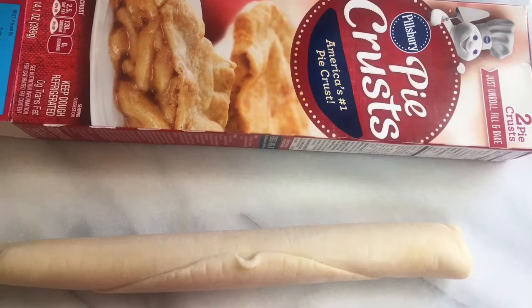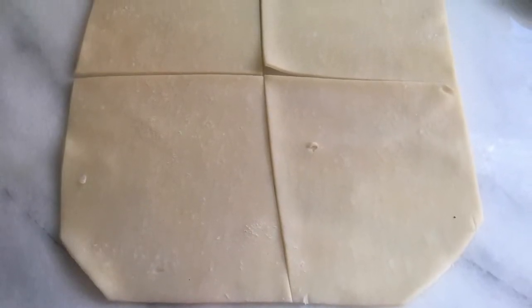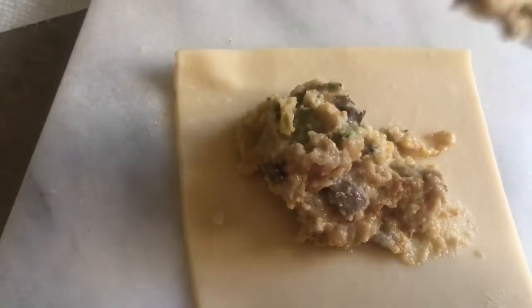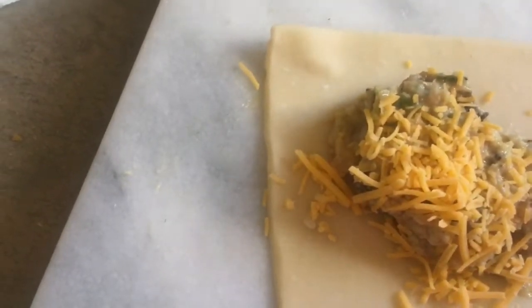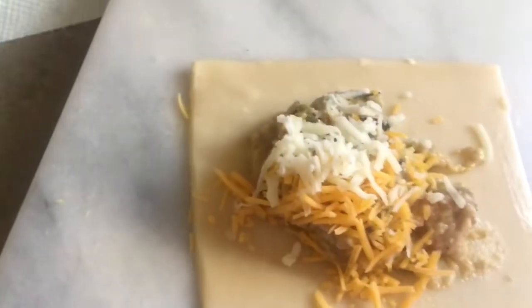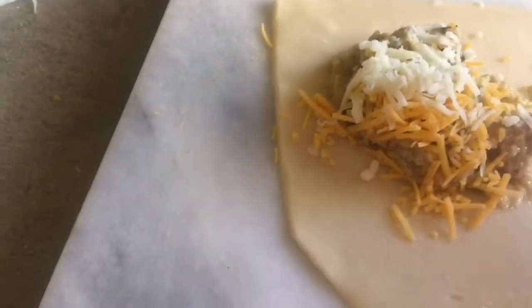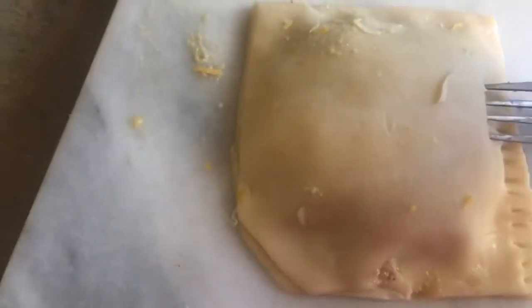This is the pie crust we got. Beat up an egg — you're going to use a brush to cover the top of the dough with it. The pie crust comes out like this, and I cut it into four pieces because you need a piece for the top. I added more cheese — two types: mozzarella and cheddar. Put a little egg wash around the edges to seal it, just like when you're making patties. Cover the filling and then seal the edges, making sure to use a fork to press them shut.